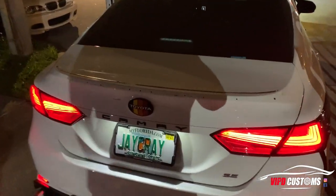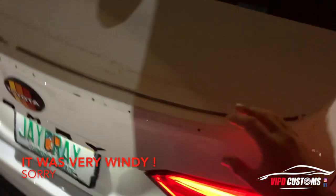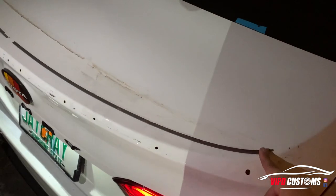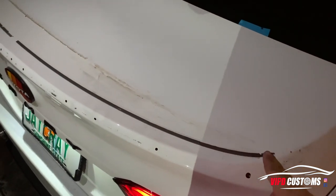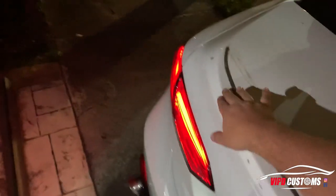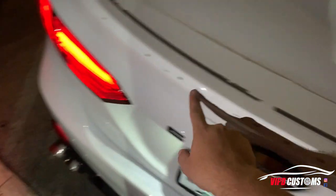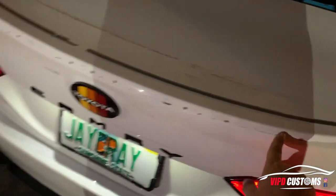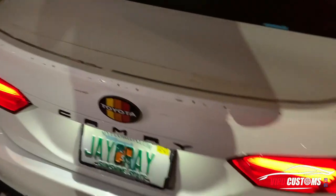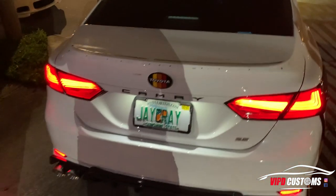You have to remove the original factory wing, and doing so you take off the glue adhesive, the double-sided tape, along with the two bolts that are 10 millimeters, and a little black plastic trim. He had another wing before, so it's a little dirtier, but I'm gonna show you some tips and tricks so you'll be able to do it yourself.